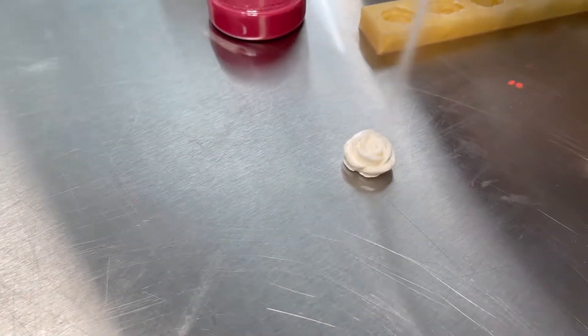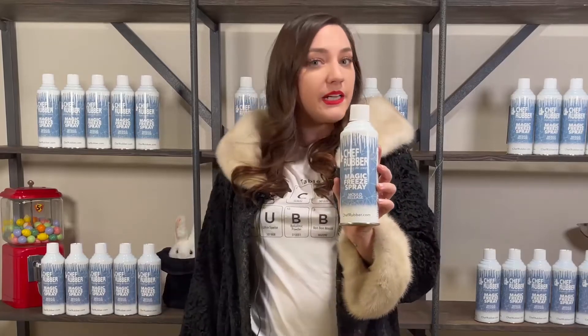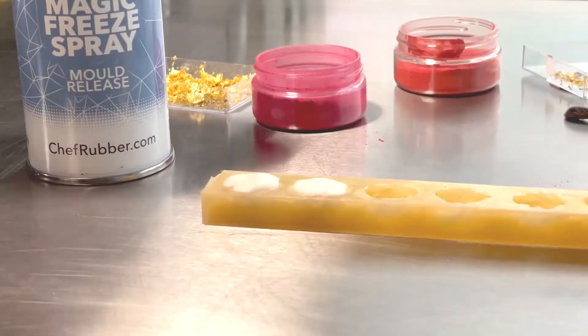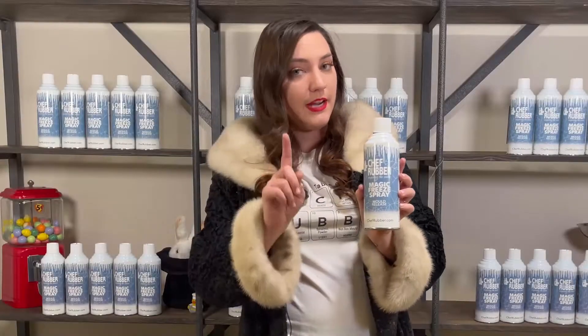For a sugar artist, this works very similarly in adhering your sugar sculptures together. Another way to use it is to create very unique textures when spraying it onto your sugar. You may also notice on our cans it says 'mold release' — that's because Magic Freeze Spray originated for cake artists working with fondant, gum paste, and even chocolate in silicone molds.